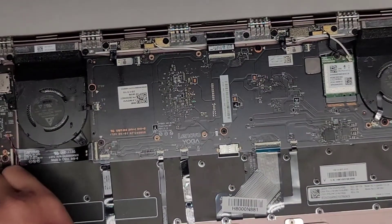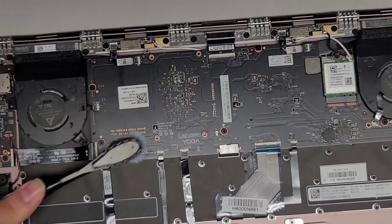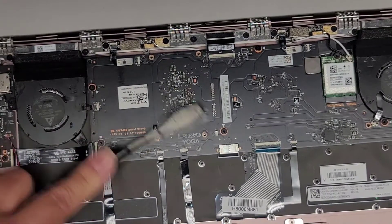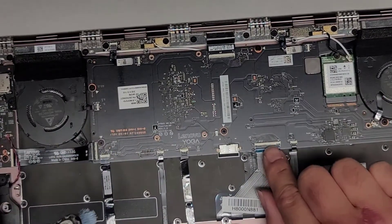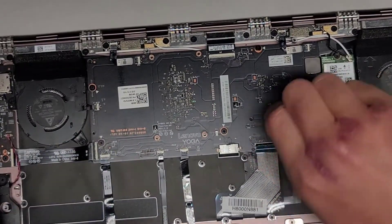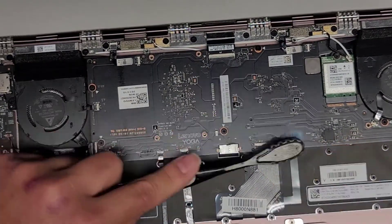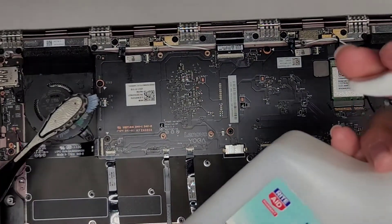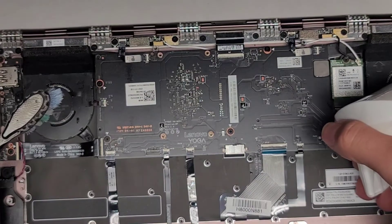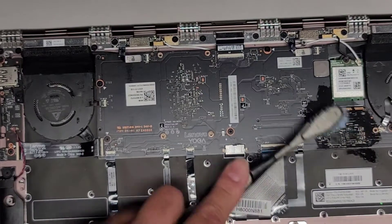After cleaning it up, it looks a lot better. We're going to go through the computer and clean up all the areas with corrosion. You can also use some rubbing alcohol — that will help as well. There's some green corrosion in these pins too, so we're going to lift that connector up and try to clean in between. I have 91% rubbing alcohol and I'm going to spray a little on there and try to clean that corrosion off a little bit better.